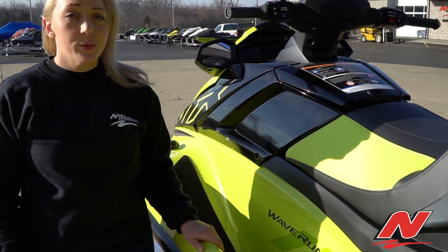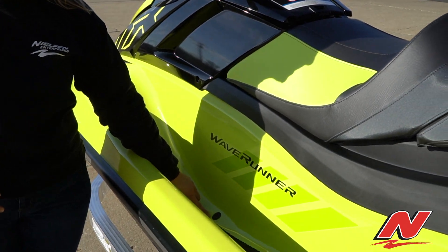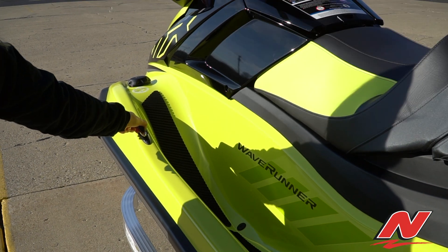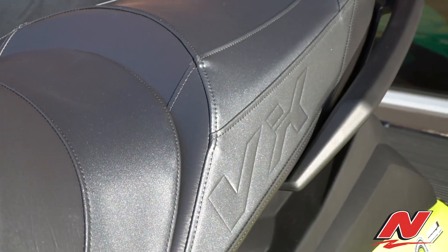Also new and really neat on this watercraft is the integrated footwell drains. It will also feature two pull-up cleats on the deck, and a very nice VX decal in the seat.